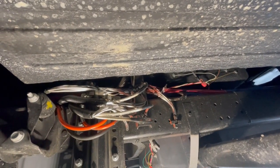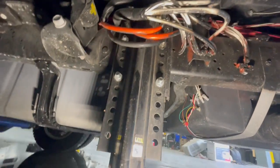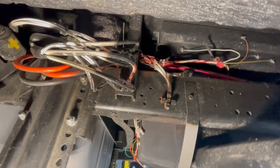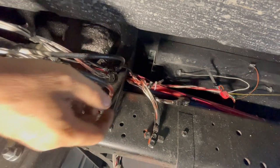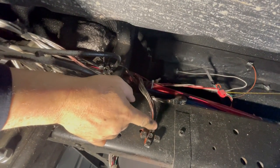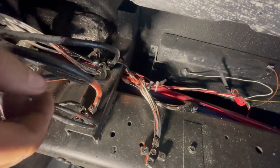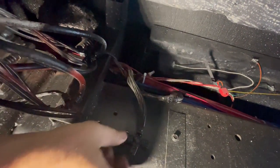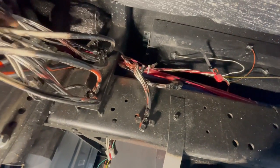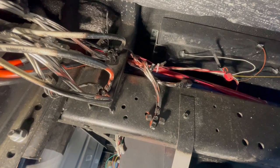I'm up underneath a Jayco Class C motor coach looking at some jack problems. You can see it's got the Lippert hydraulic jacks. One thing I'm seeing here that I wanted to show you guys — see how they've done all these grounds right here? All the ground wires come into these terminations right here. Now, if that bolt ever gets loose and this thing ever starts moving a little bit, every neutral in this coach is coming back to these places. Yeah, that's not a problem waiting to happen.